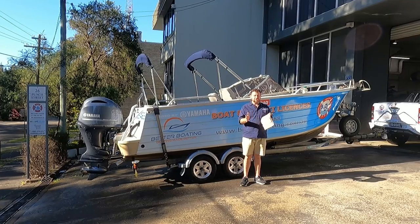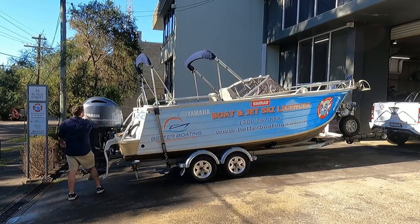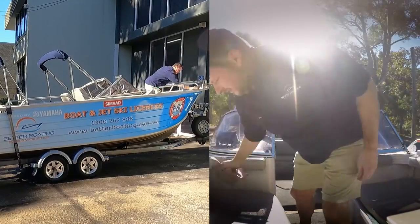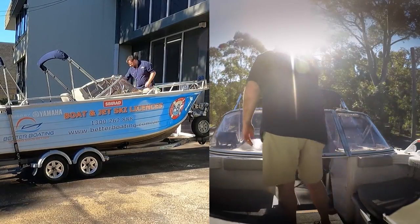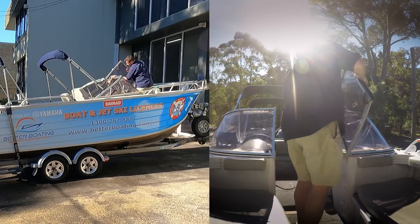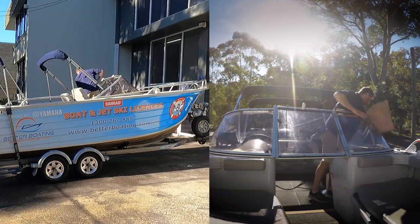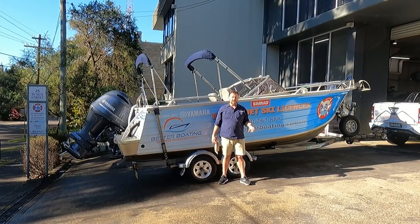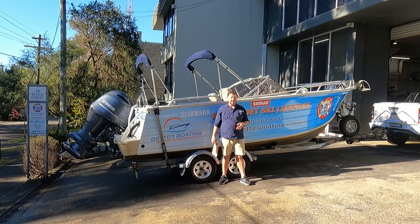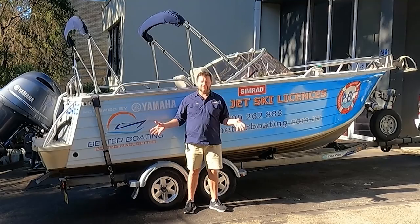Last thing — a chamois down, just like you do your car, to take some of the water off and stop watermarks appearing on the glass, the engine, and the parts people always look at. If you wanted the boat to look perfect you could go over it again with a microfibre cloth to get rid of the last watermarks, but it looks pretty good. For a boat that's 18 years old and gets used four to five times a week for training, it doesn't look too bad. Look after it regularly and it'll look after you — we wash it, flush it, and put it away nice and dry every time we use it.